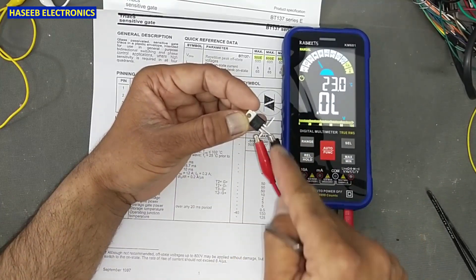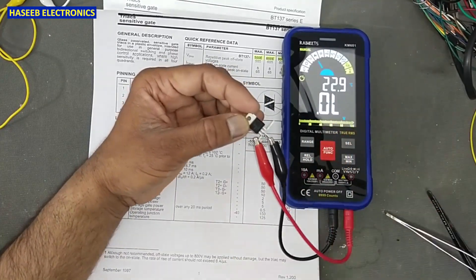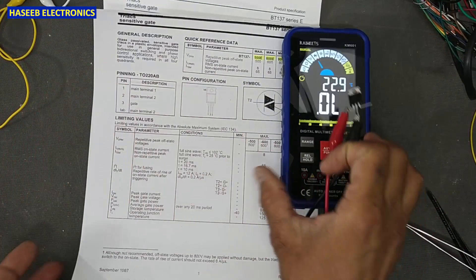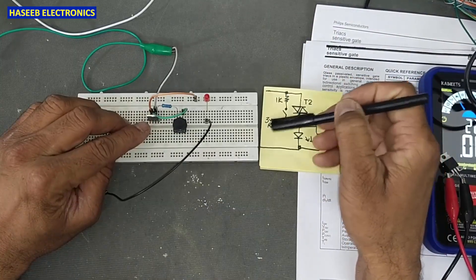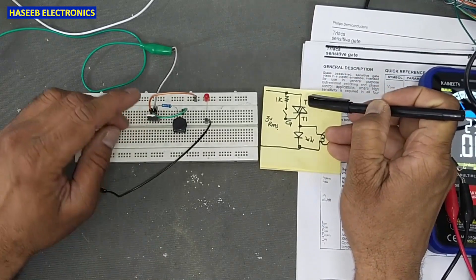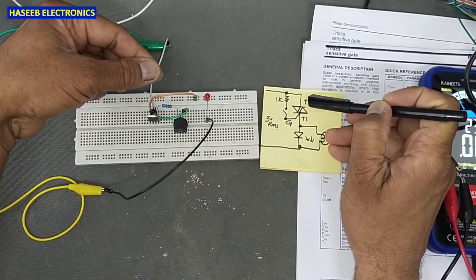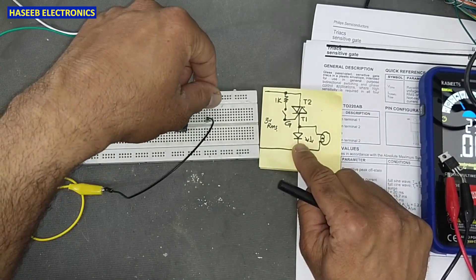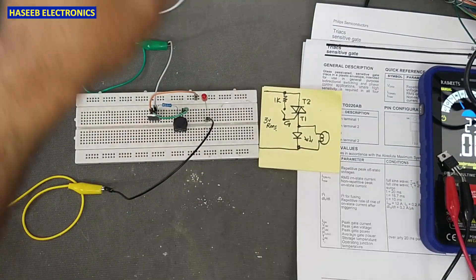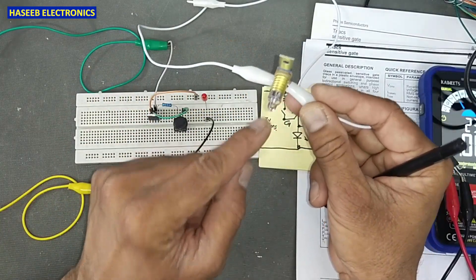Let's test it practically. I connected 3 volt RMS to the T2 terminal. I connected an LED in the output — we can use an LED or a 3 volt lamp here.